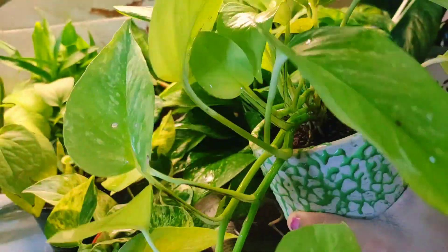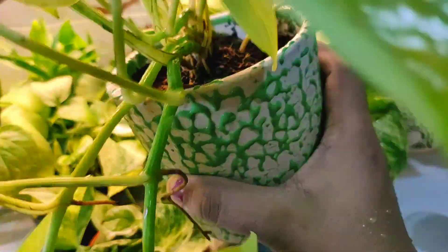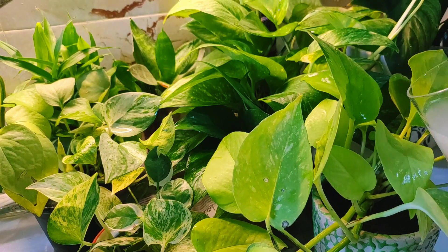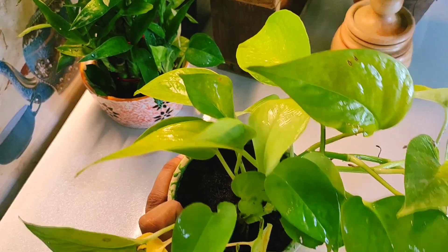Along with fertilizer, you also have to focus on light exposure. For indoor plants in this area, they don't grow very well inside the house, so you need to ensure they get sunlight or at least indirect light.